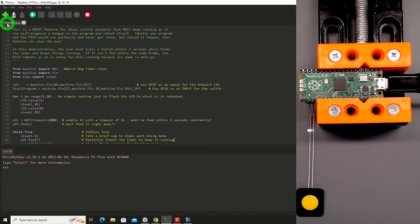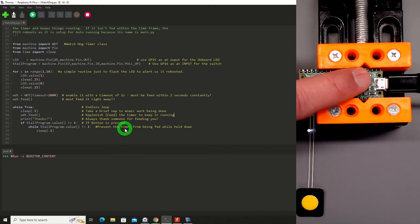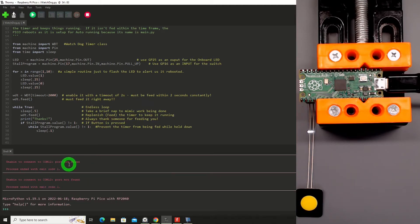Let's see how that runs. I'll click Run. The program name is just watchdog.py — I'll provide that as source code. We can see the LED flashing — it just booted. Now it's actually running the program, feeding it every half a second and saying thanks. Now I'm going to create a problem by pressing and holding the button — and the Pico just tried to reboot, but it can't, because the program can't automatically restart. So now we'll look at how to make that happen.